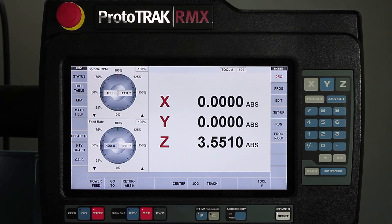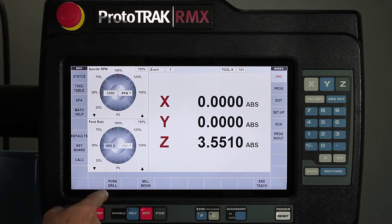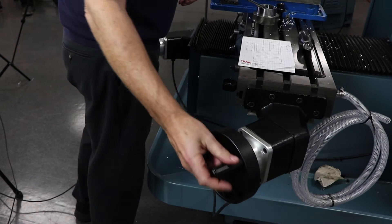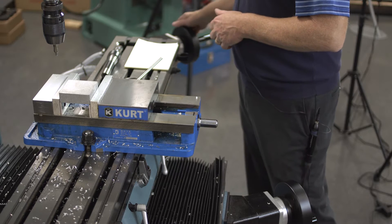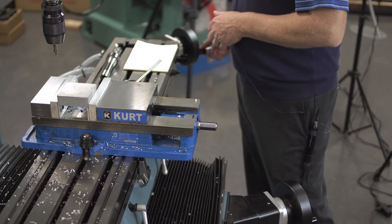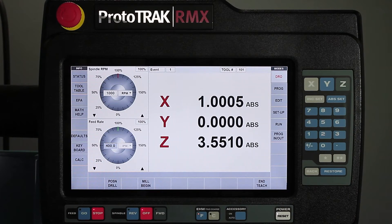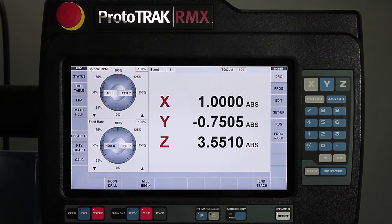First thing I'm going to do — I'm in the DRO mode already, I've got my center drill in here, my zeros are set, so I'm just going to go right to the teach mode. In here you'll see that it has position or drilling and it has mill begin. My first hole is at one inch, and the Y axis is at minus three quarters. So I want to remember that position, then turn on my spindle and drill this hole.